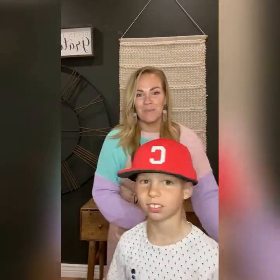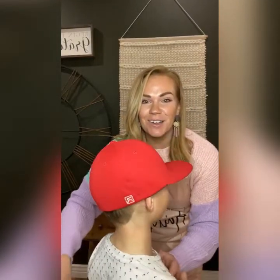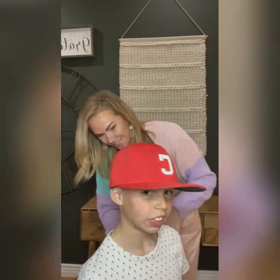That looks cool — let's show them the back. It's exactly what I pictured when I dreamt about having a son play baseball. My dreams are coming true.